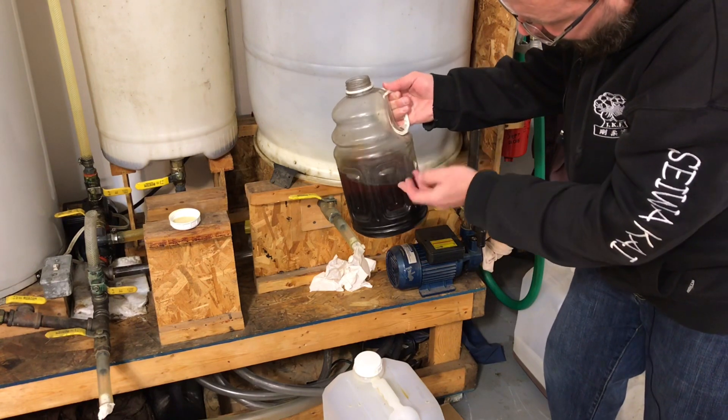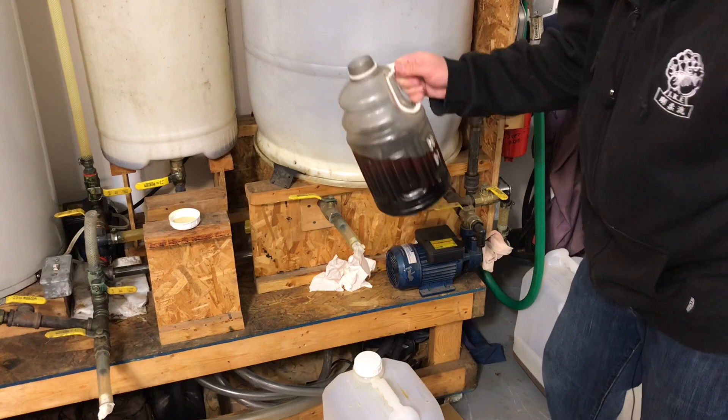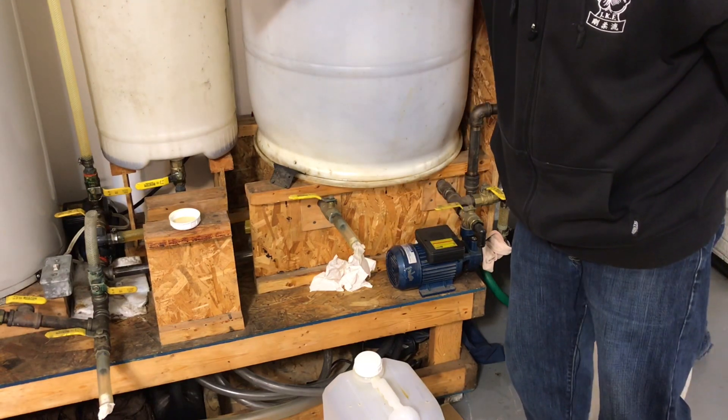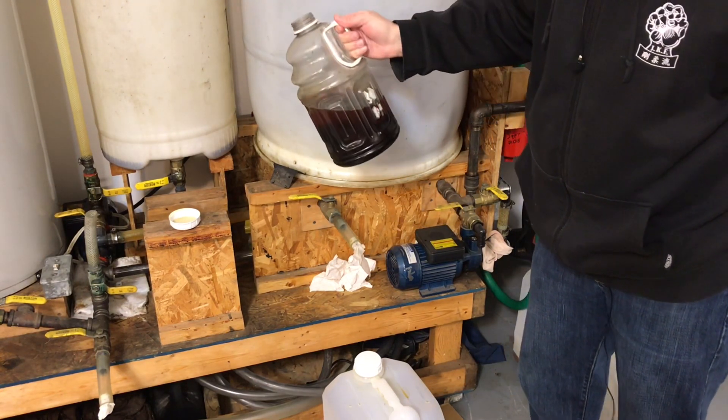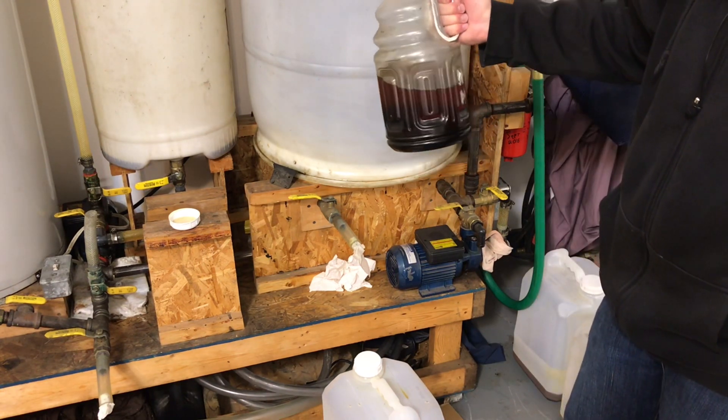I use a little jug like this because what I can do is mix some glycerin and biodiesel in here, and then you can just pour it back into the waste oil tank and run it through the process again so you don't waste it — you don't have to throw it away.